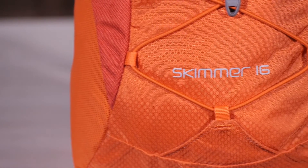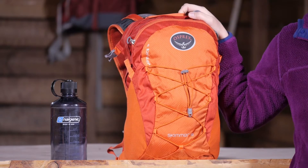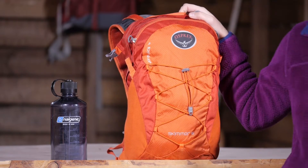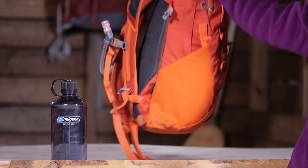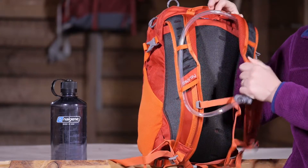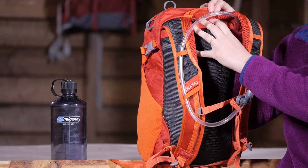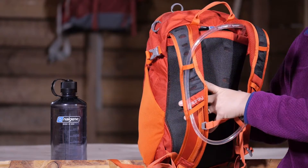It does have a nice, simple and clean design, but this pack is certainly an upgrade from a generic hydration pack. I want to turn it around and first point out the Osprey Hydraulics LT system here. You actually have access into your hydration reservoir from the outside.